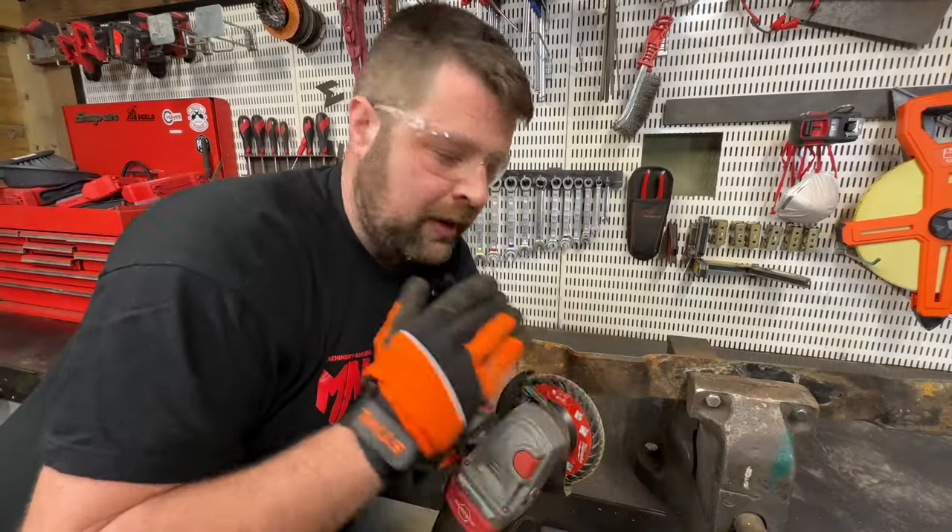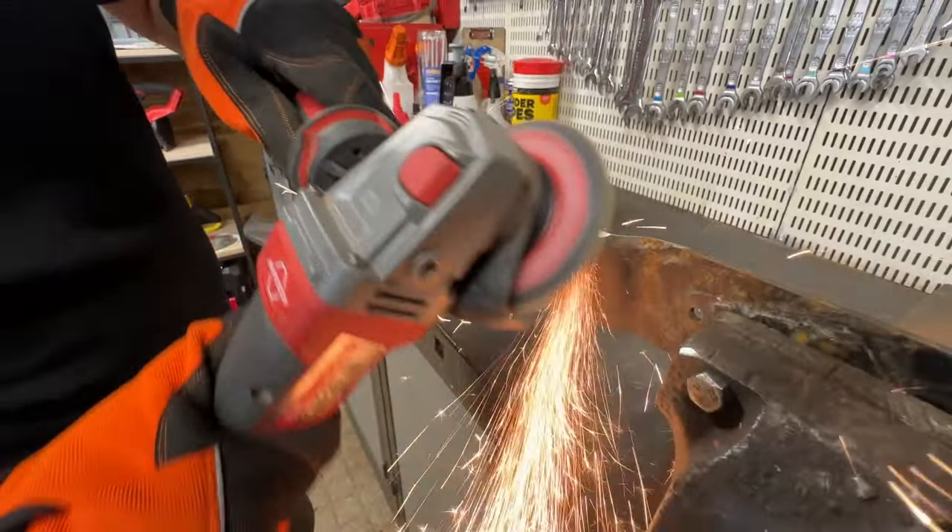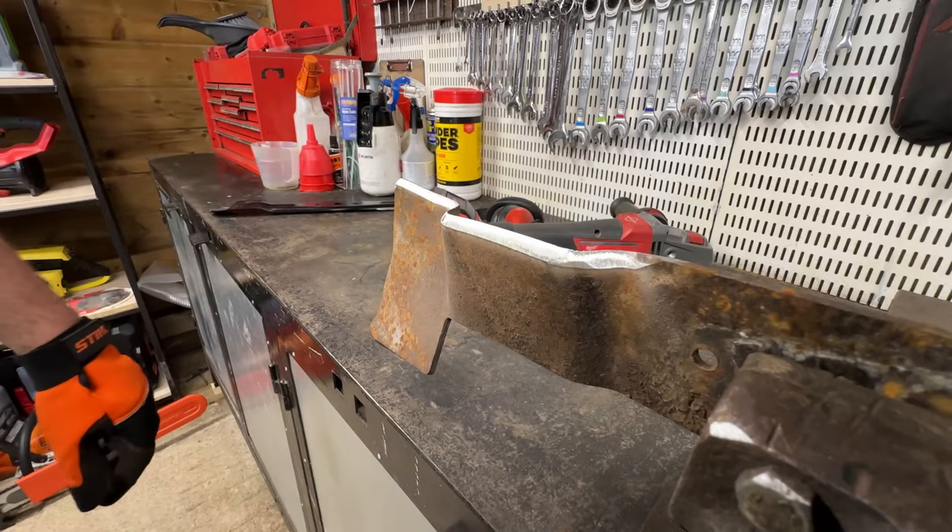So we've ground the pits out. Now we can take the bevel edge back. Now the blade is sharpened, we'll flip it over and do the other side.